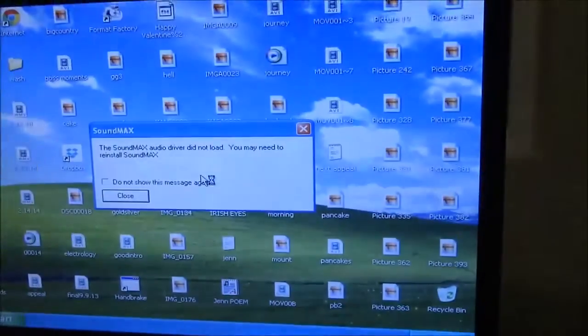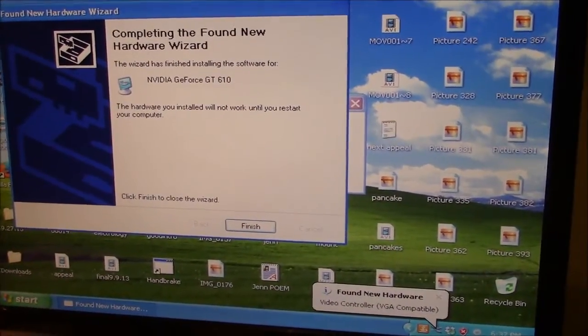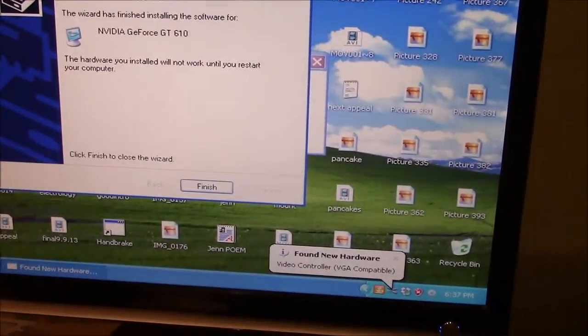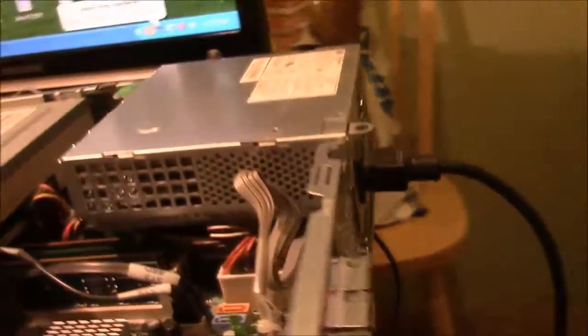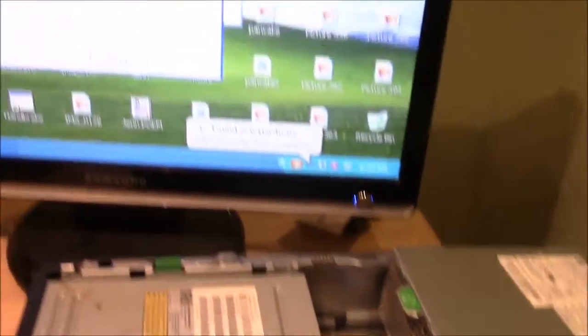You have to reinstall SoundMax. I'll get back to you. It looks like it's finished doing its install job, so of course you have to restart the computer for all these changes to take effect. I'm still trying to secure the back a little more here — it's a little shaky. This computer is such a workhorse; I try to take good care of it.